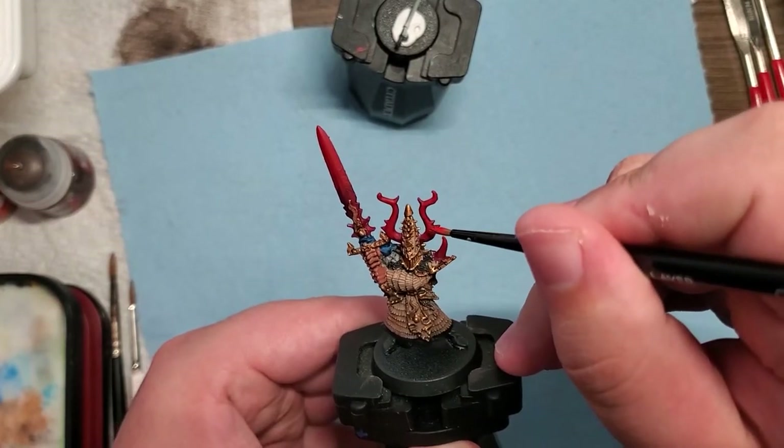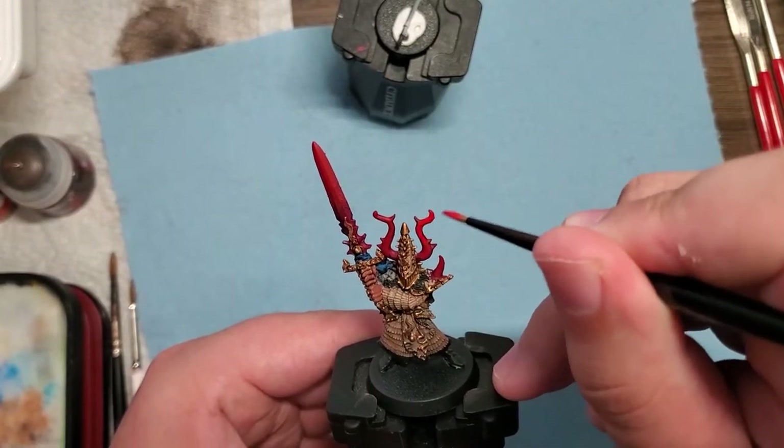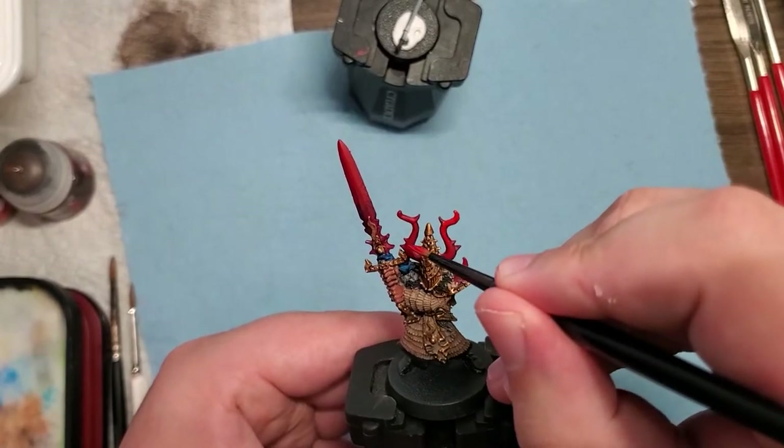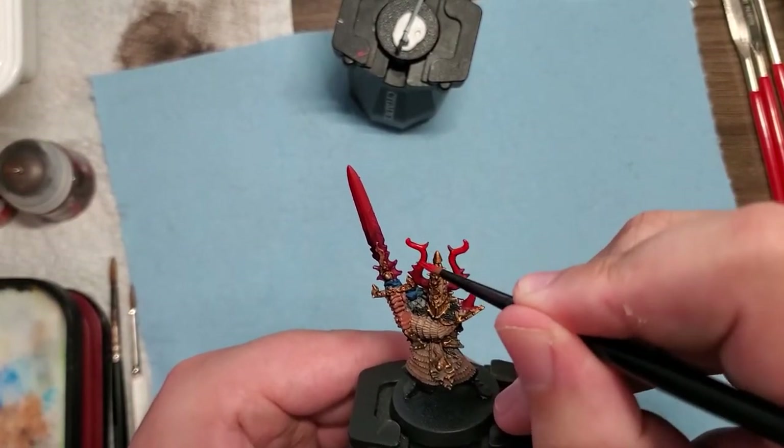Even further still, I added in some Wild Rider Red to make it even brighter. At this point we are close to our brightest light on here — we're going to go one step further with our large mix.